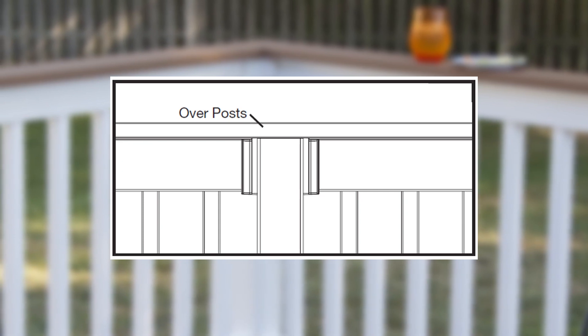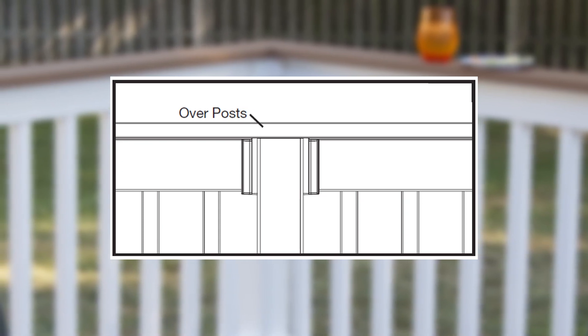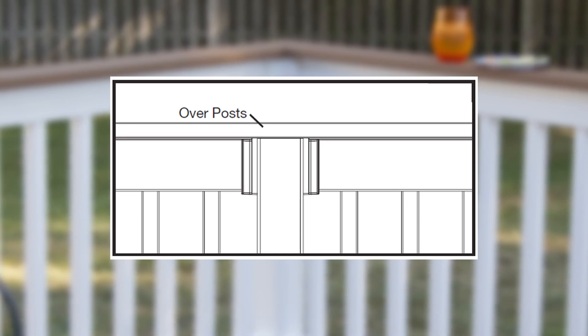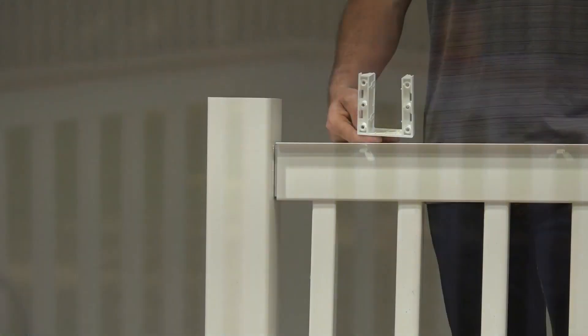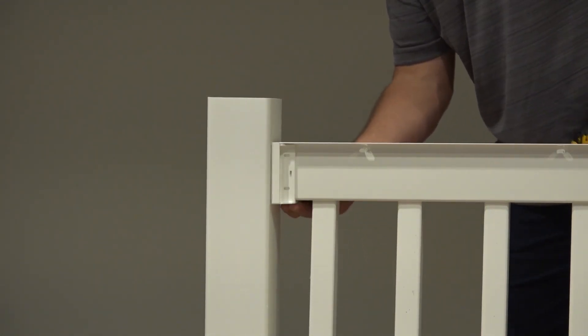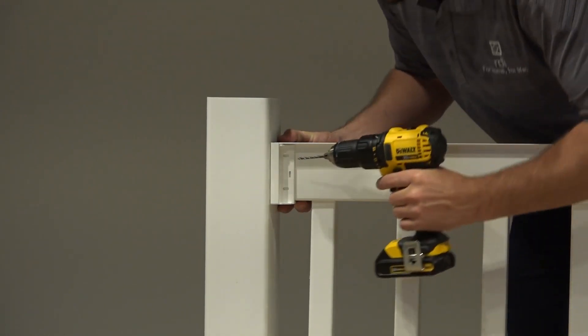Mark the side of the post at the same point where the top corner of the top rail intersects, then lean the railing to the side and cut the post to the length marked. Once your balusters are in, railing is level and centered onto the post sleeve, hold the top bracket snug to the rail from underneath.